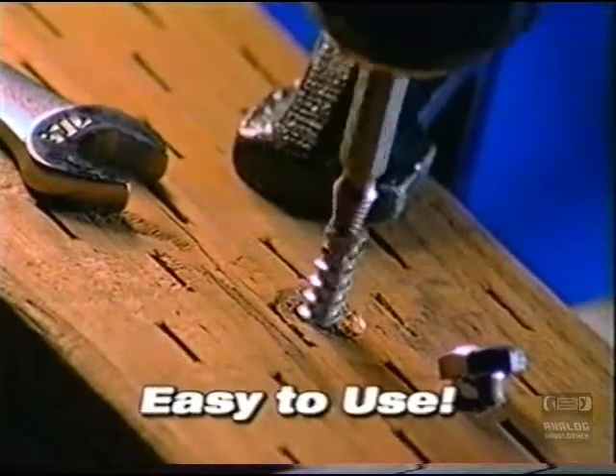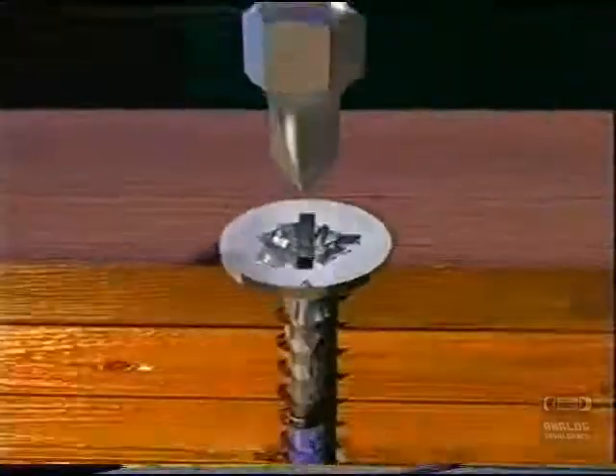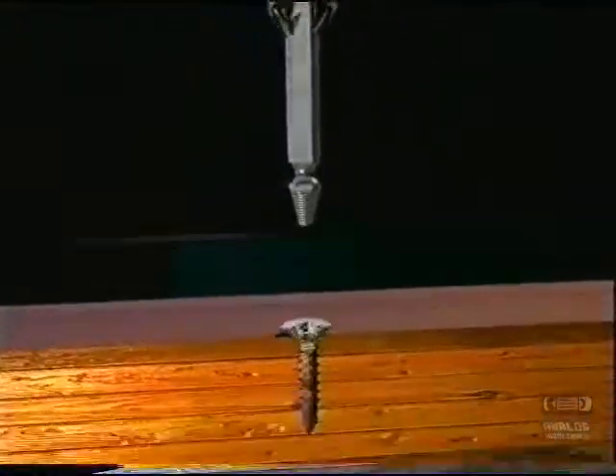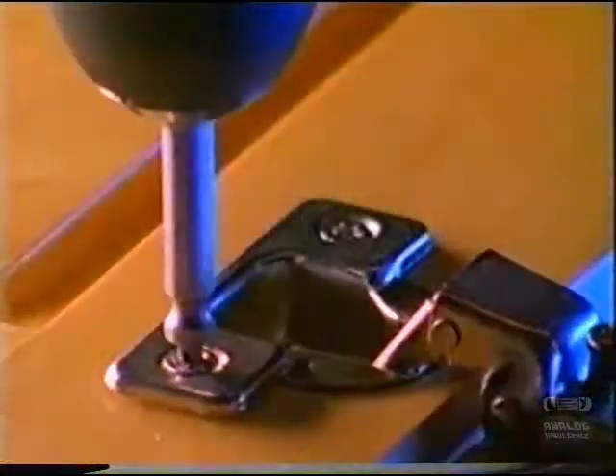The Grabbit is quick and easy to use. If you can use a drill, you can use the Grabbit. You simply drill out the damaged area with the patented cutting end. Then you flip the tool around, and the extracting end pulls it right out. It's that simple. It's that easy. Notice that the cutting end makes a perfect cone into the screw.